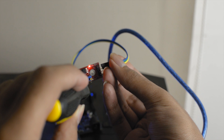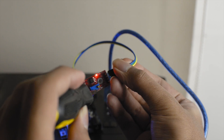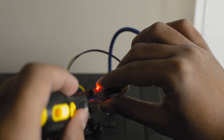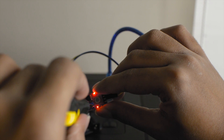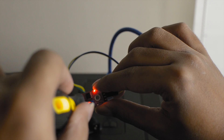Now you need to take the screwdriver and twist the potentiometer to adjust the sensitivity of the sound sensor. First twist it clockwise until the built-in LED is shining without any noise being made, then slowly twist it counterclockwise until the built-in LED goes off.